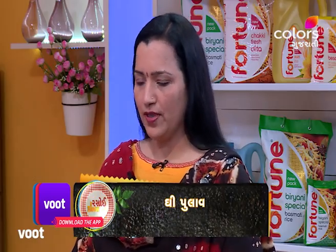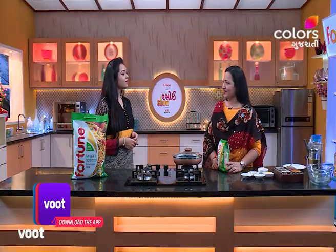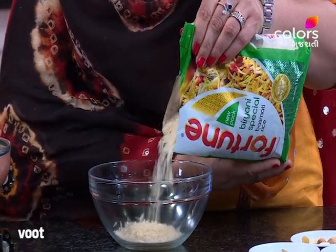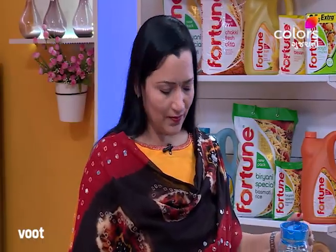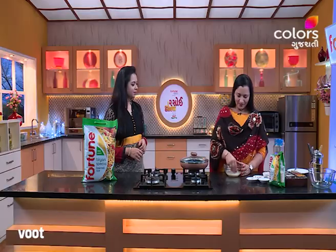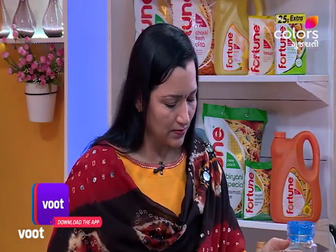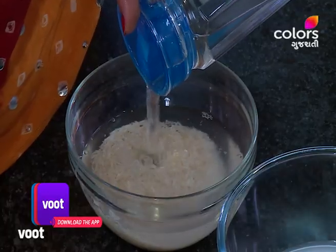We are going to use fortune biryani special basmati rice. We will put all these vegetables in and pursue some water. We have to put 2 pieces in with the vegetables.